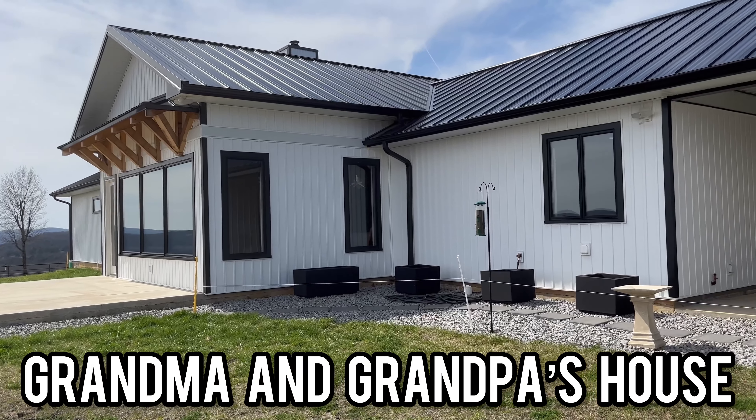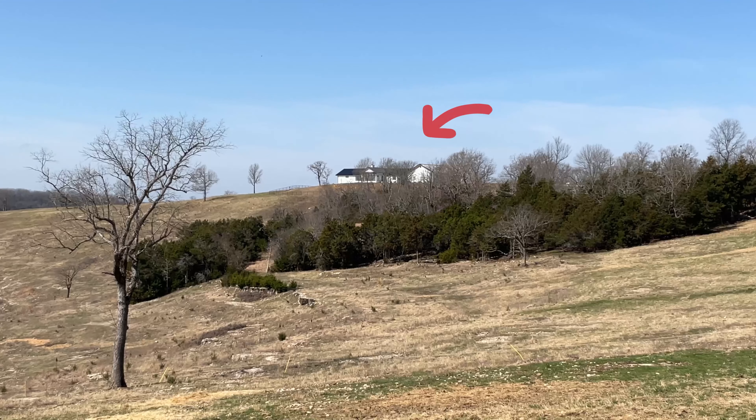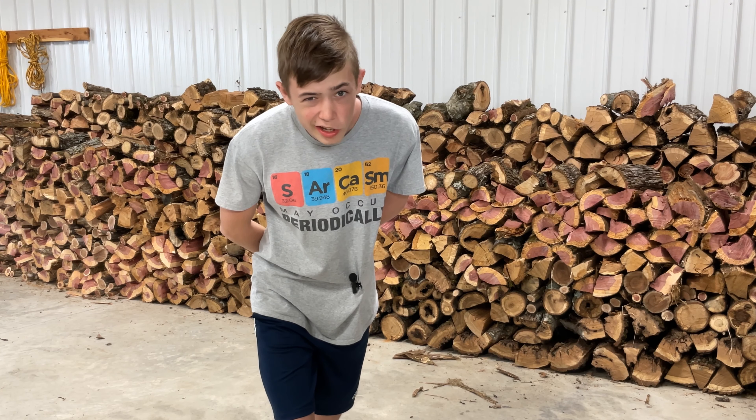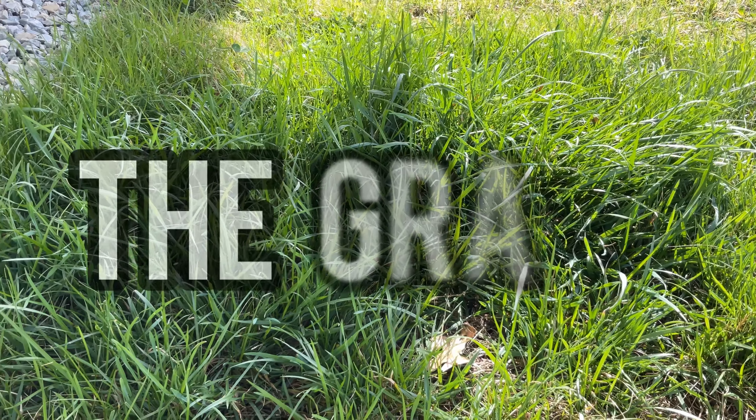This is my grandma and grandpa's house. It's a nice little home on top of a mountain with a beautiful view. However, there is a little problem with it. The grass.